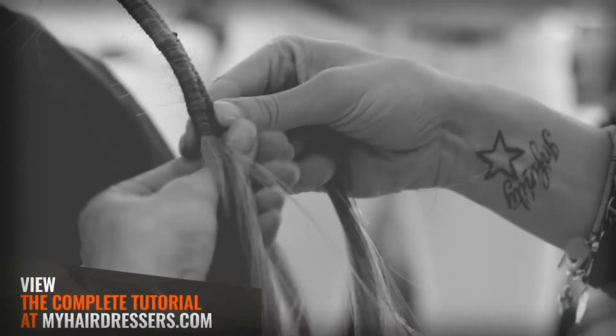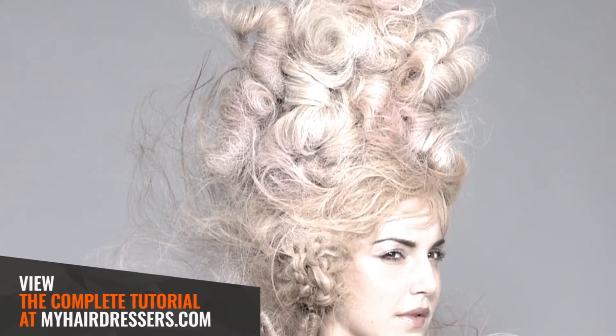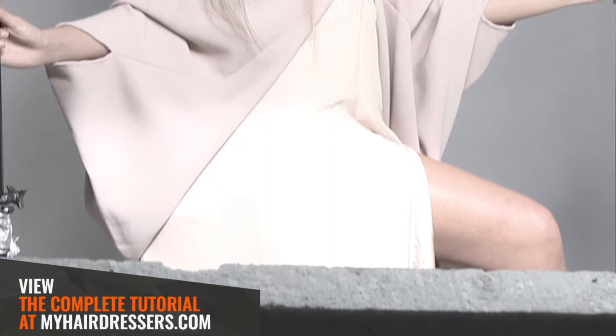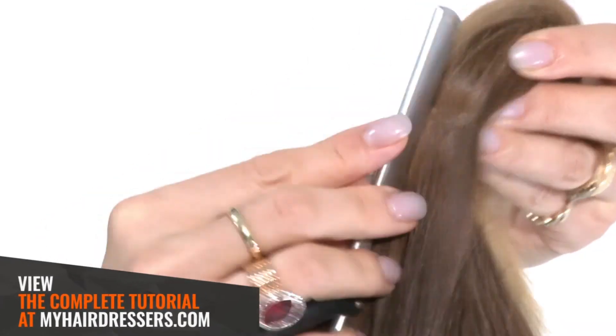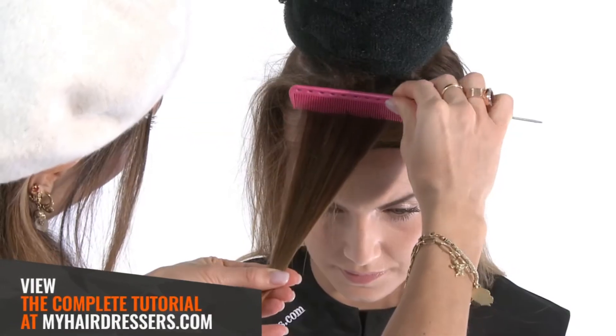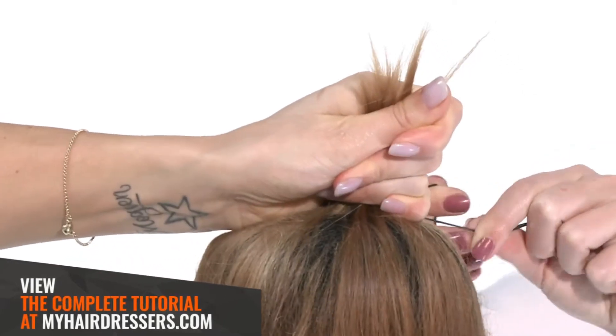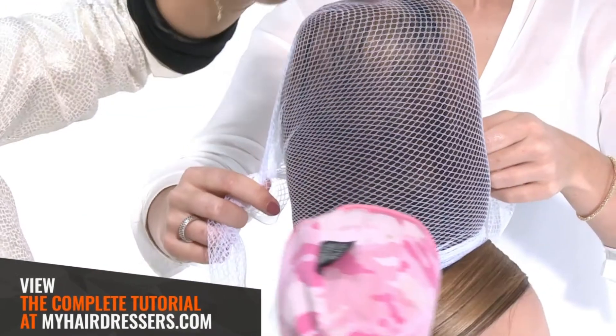MHD is pleased to welcome Hester Vernet Rune demonstrating part one of an avant-garde style that forms the base preparation for her look. Featuring pointers on a half wig wrap, chignon placement, clean hairline work and back combing, these simple foundation techniques are often the basis for creative session and fashion work.